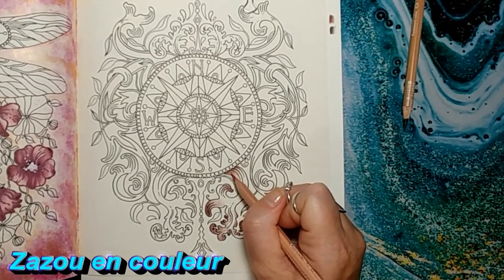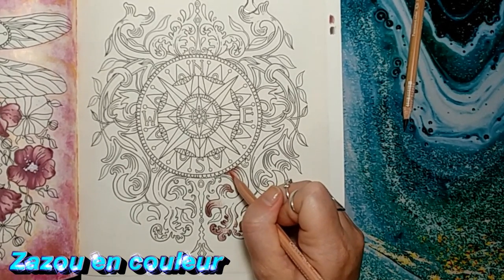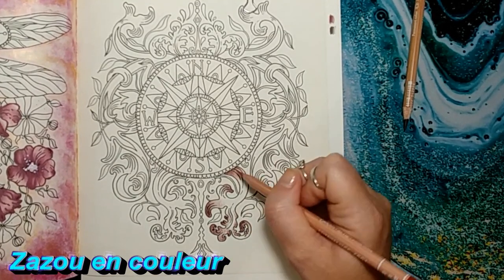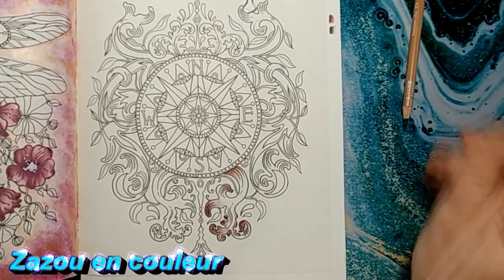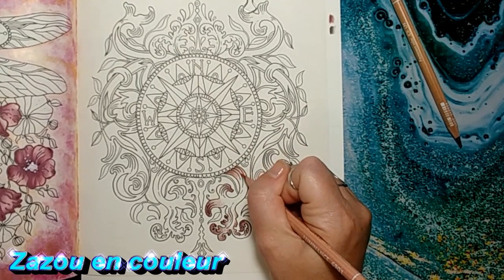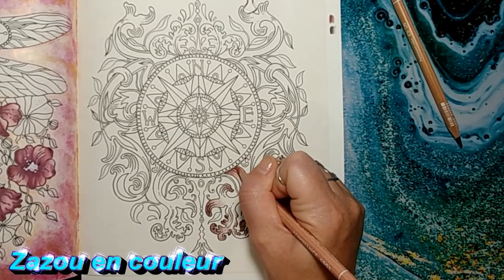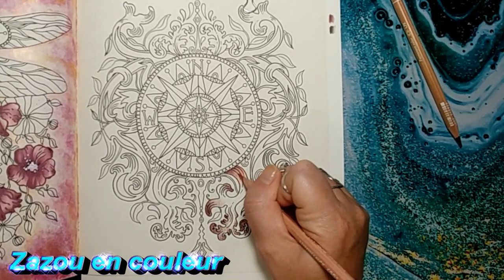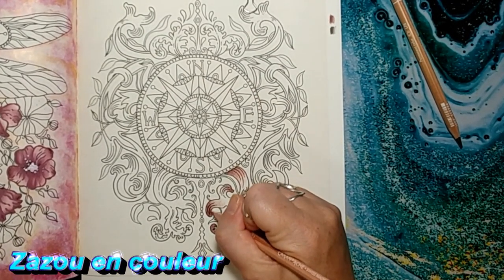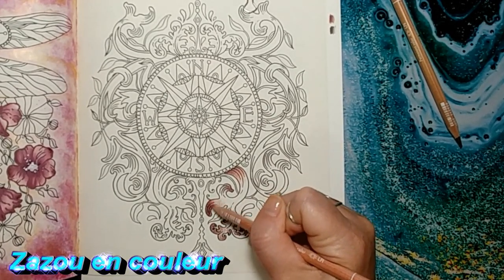Je ne vais pas appuyer, encore une fois, et je vais doucement intégrer cette couleur-là. Je vais passer par-dessus ma précédente. Je n'appuie pas parce que je ne veux pas non plus qu'elle embarque complètement par-dessus, parce qu'après on va revenir travailler avec notre couleur précédente. Je vais rajouter de celle-là doucement. C'est pour ça que je ne ferai pas tous les ornements avec vous — je vais faire une seule partie pour vous montrer le combo et comment je vais le travailler.